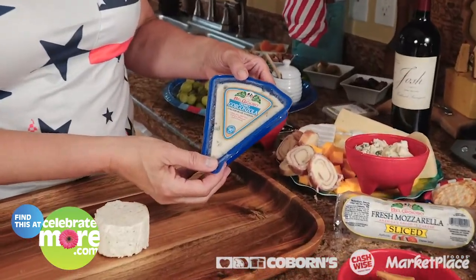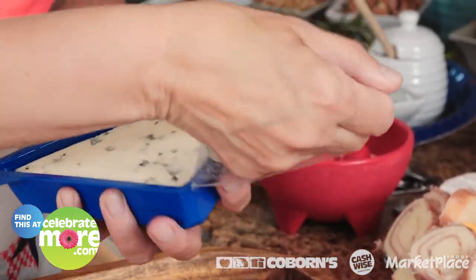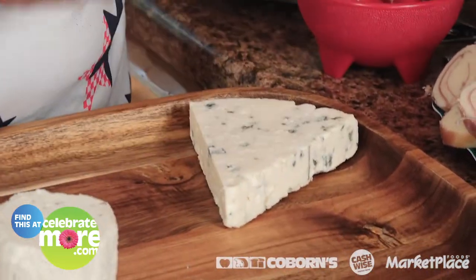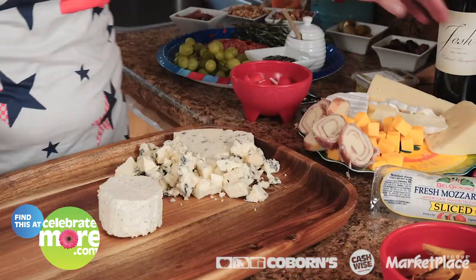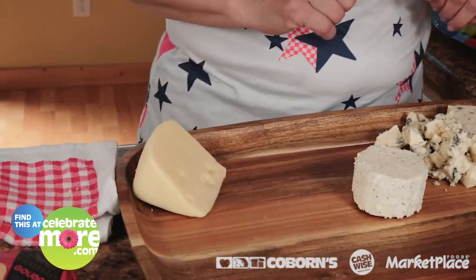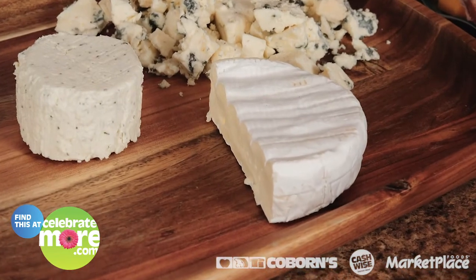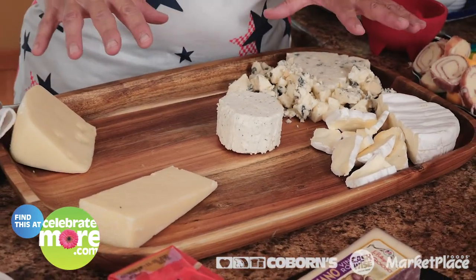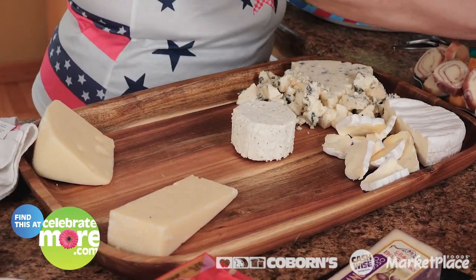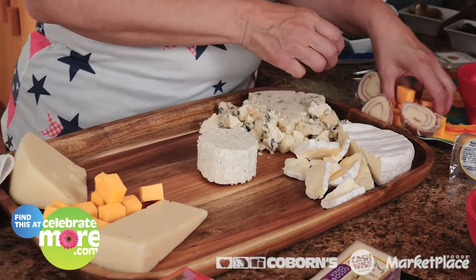I put some of my favorite cheeses together. Belgioso gorgonzola blue cheese — blue cheese happens to be one of my absolute favorites and I always buy two of these. I want that look of a wedge, so I put that there, and then I purchase the second one so I can crumble it up. Next is Swiss — a baby Swiss. Now brie has got a skin on it; yes, you can eat that skin, you don't have to but you can. I've got a lot of white going on here, so I've got to bring in items to bring that color out. I'm going to add some cheddar cheese, cubed up, to give a little different dimension.